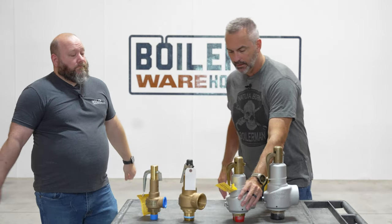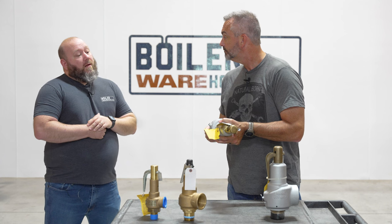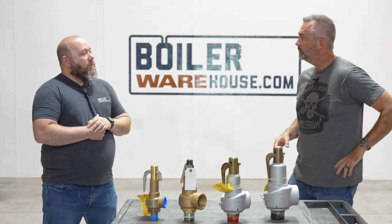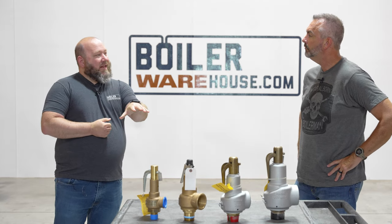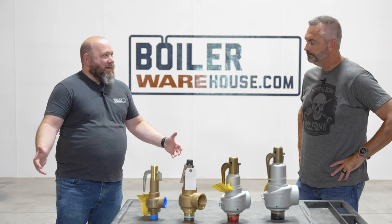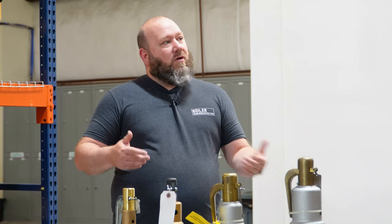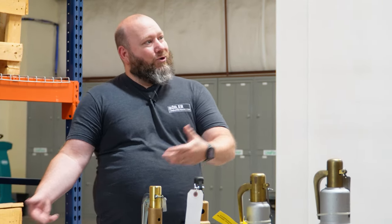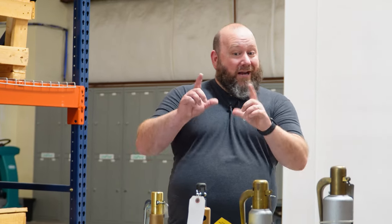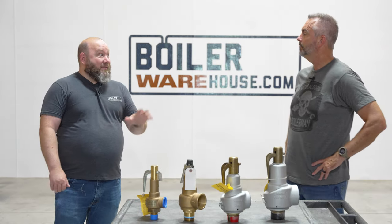Does the valve size have to match the outlet on the boiler? Typically it does not — you can go smaller than that on the inlet side. But what you can't do is reduce the outlet side. The outlet side is a vent, and in any scenario where you have vents, you don't want to reduce a vent. On relief valves this is especially important because the valve is sized to relieve at that vent size. If you reduce it, you're reducing the capacity of the valve and could be creating back pressure when you shouldn't. We've seen pictures of funny installs where people have bushings and drain pipes coming out — you're creating a pressurized situation and taking the safety function away from the valve.